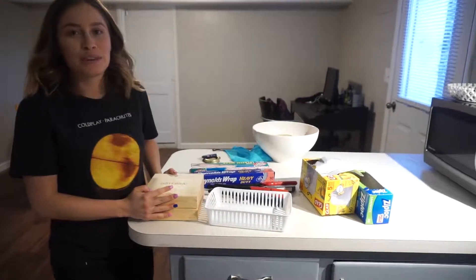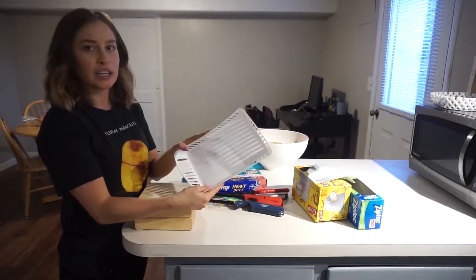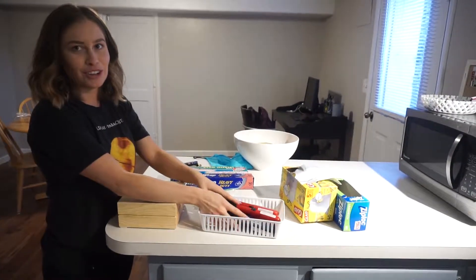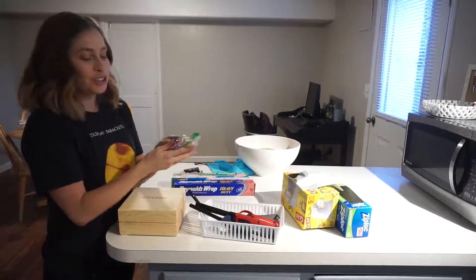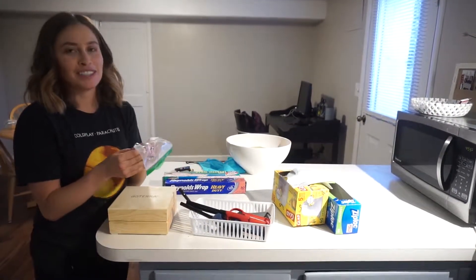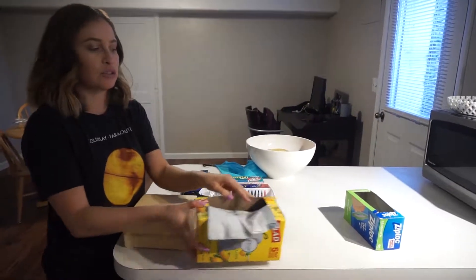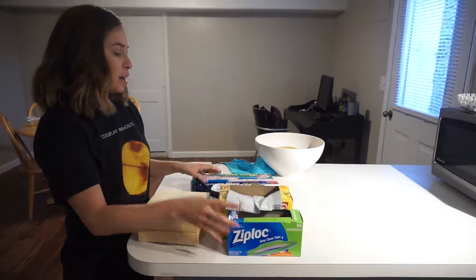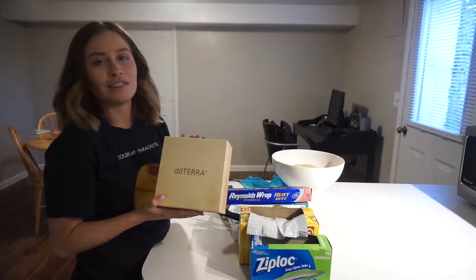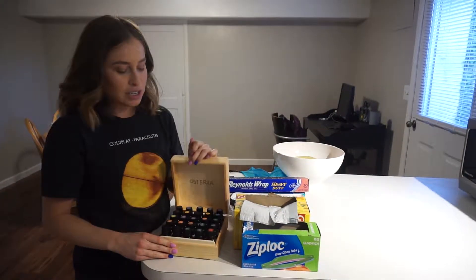For the last drawer we keep all of our miscellaneous items — things we use very often. I have this Dollar Tree container, and for some reason we have a lot of lighters. I really like candles so that might be why. I stick them all in there along with some candles that maybe one day we will use — I'm hoping to use them on someone's birthday. I also keep garbage bags in a container, and then Ziploc bags, plastic wrap, and foil. Essential oils we use every single day, so we keep them somewhere we can just pull out and use them. We use them for diffusers so I can just easily get to them.